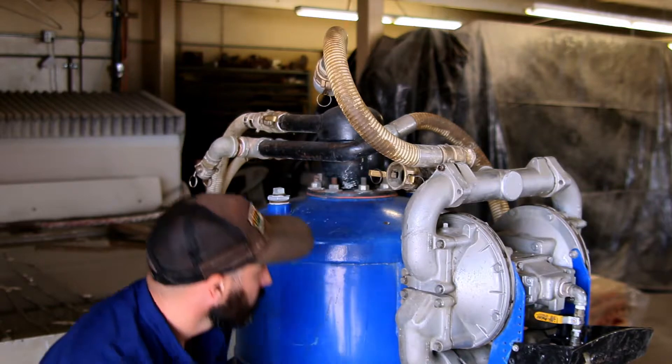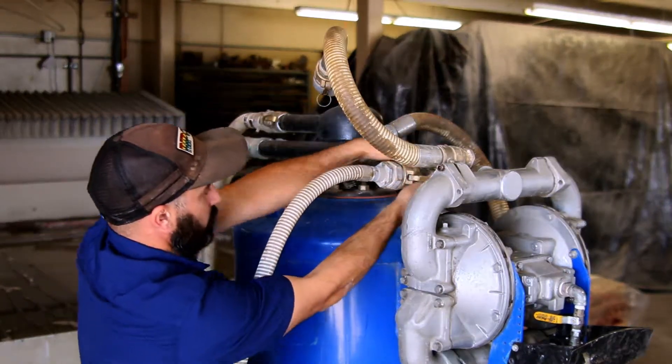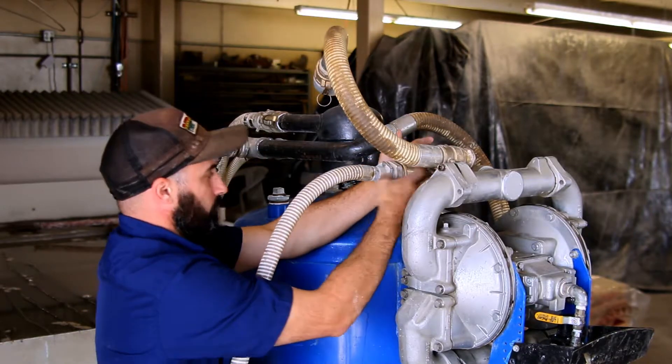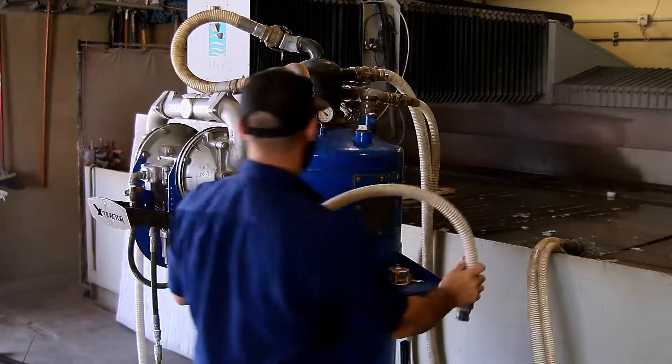Attach the standalone 1-inch hose to the diaphragm pump, then insert the other end of the 1-inch hose into the extractor chamber.